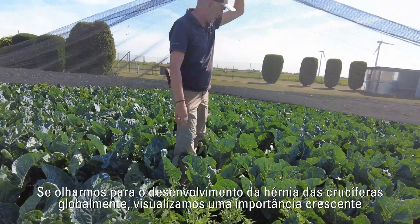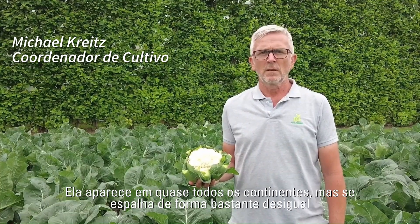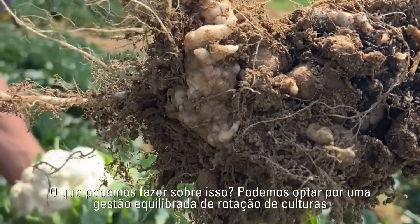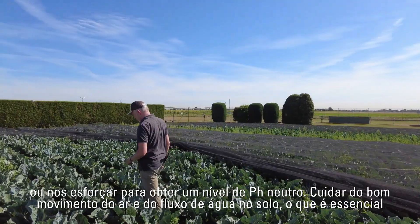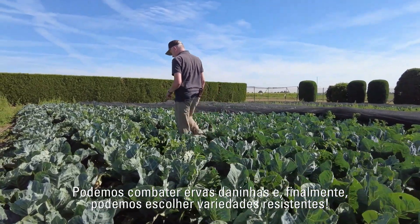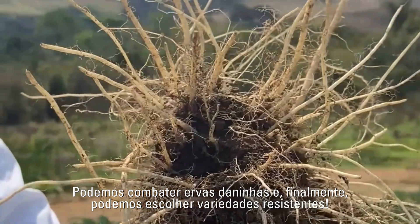If we look at the clubroot development globally, we visualize an increasing importance — an appearance on almost all continents, but very unequally spread. What can we do about it? We can go for a balanced crop rotation management, or strive for a neutral pH level. We take care of good air movement and water flow in the soil, which is essential. We can fight cruciferous weeds, and finally we can choose resistant varieties.